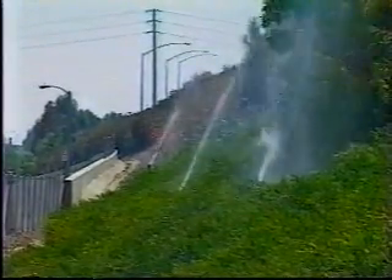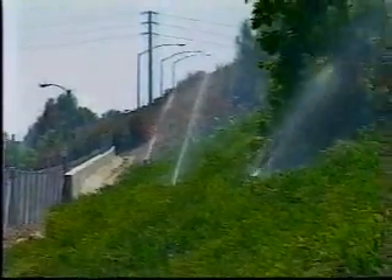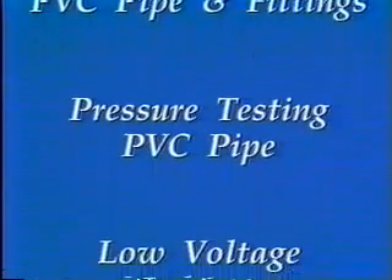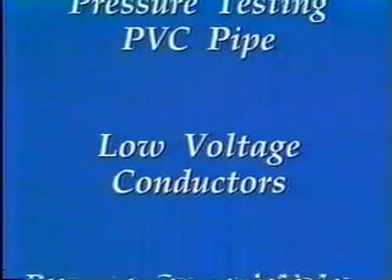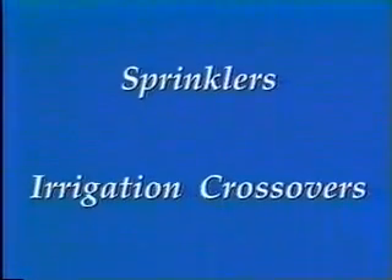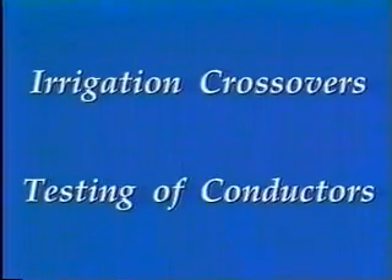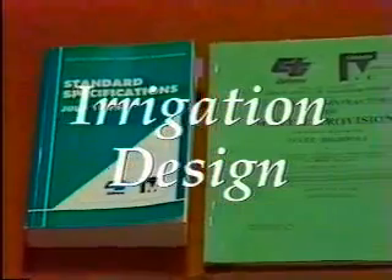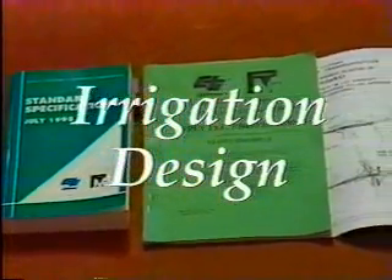This training video is designed to assist resident engineers and inspectors assigned to administer and inspect irrigation systems for highway planting. This video will cover irrigation design, backflow preventers, PVC pipe and fittings, pressure testing PVC pipe, low voltage conductors, remote control valves, sprinklers, irrigation crossovers, testing of conductors, and the irrigation functional test. Information on irrigation is found in the standard specifications, standard special provisions, and project plans.